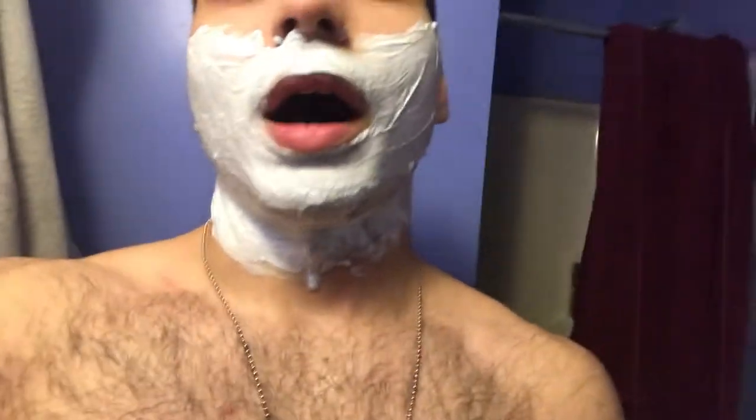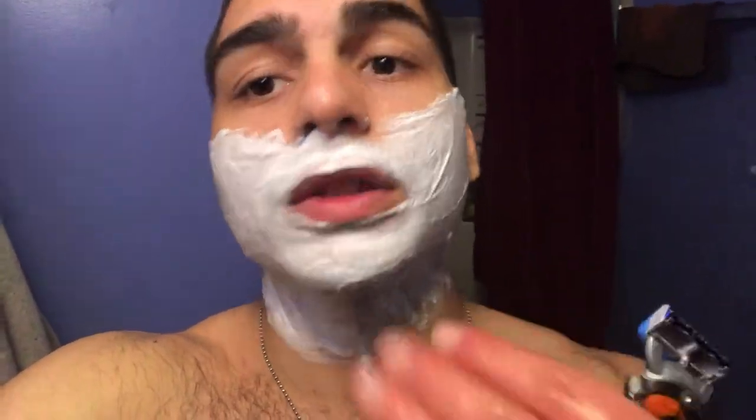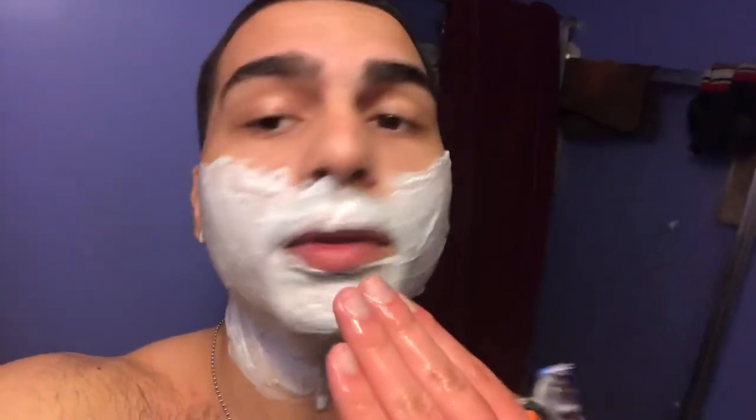Gillette razor blade — you know, the one with the little ball. The key to shaving is to keep the blade wet. Every time you make a stroke, rinse it in the water. Keep the blade wet in warm water. Now I'm Puerto Rican but I got straight hair, not curly or woolly hair, but I still get ingrown hairs. So what I like to do is shave with the grain. That means if your hair grows down your neck, you shave down your neck instead of against it, because shaving against it gets caught up.